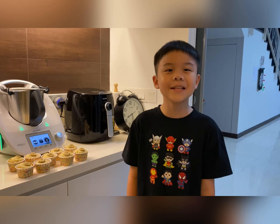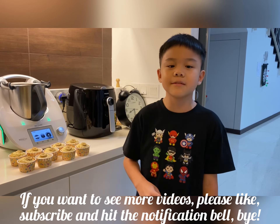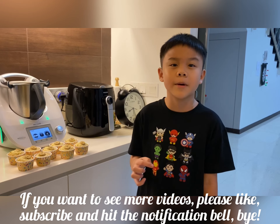My banana muffin is done. I'm going to try it now. If you want to see more videos, please like, subscribe, and hit the notification bell. Bye!